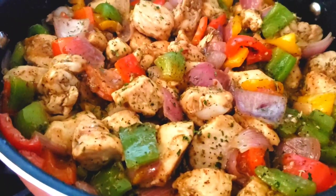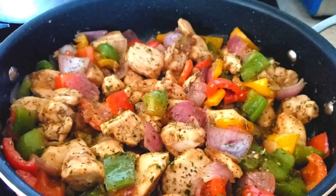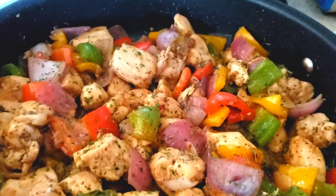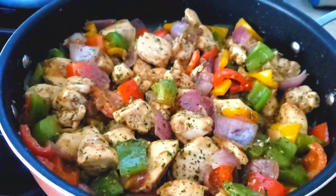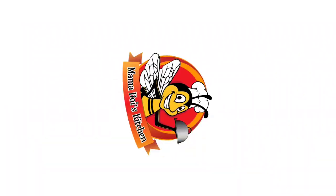Hello everybody, this is Bui from Mama Bui's kitchen. I hope you are having a great day. Today guys, we are going to be making a quick and easy one pot black pepper chicken recipe with simple ingredients on the stovetop. So guys, let's get started. You know Mama Bui doesn't like to waste time.